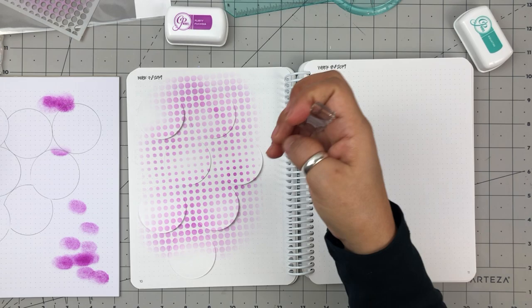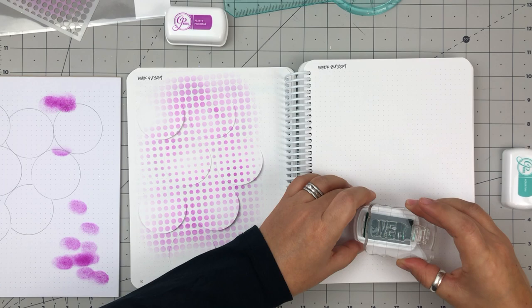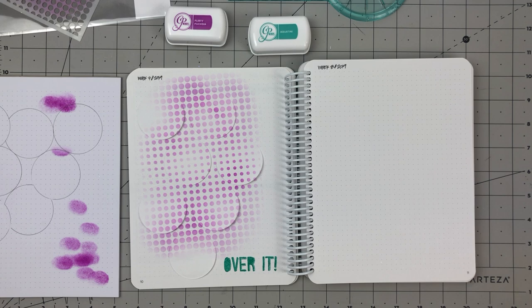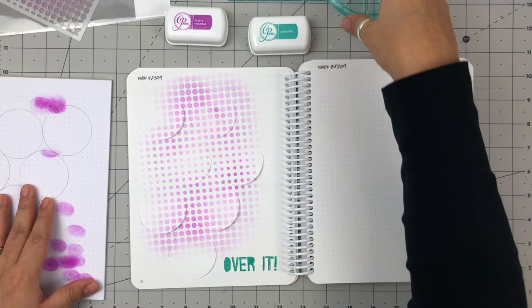Next I went through my Essentials by Ellen stamps to find a sentiment that summed up this particular week for me. This was the week that we got a crazy amount of snow in the Pacific Northwest and I was so over it. When I saw this sentiment from Julia Ebersole's set called 'Over It,' I knew it was the perfect sentiment for this layout. I like to find sentiments that are bold graphics that kind of sum up the week for me — I just think it's fun to have a catchphrase for my page.